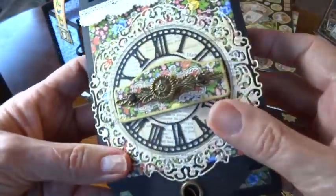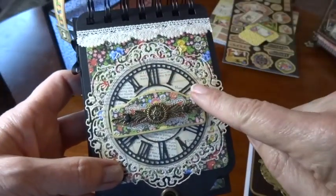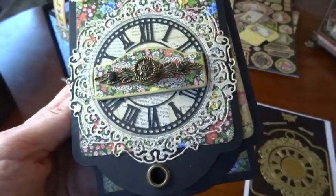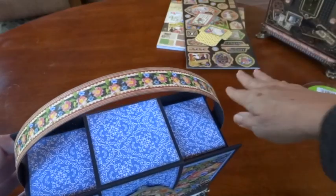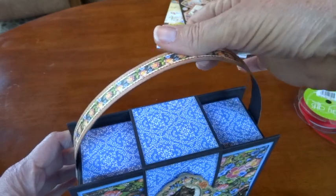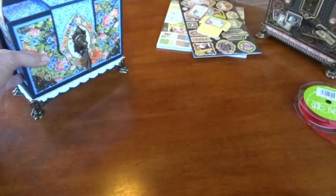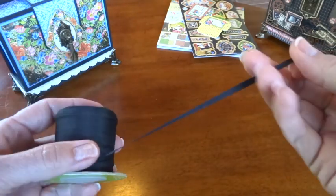There's a beautiful detailed lace frame and clock on the front, and it cuts beautifully on my Vagabond machine. The handle is made with Craftex — I've discovered Craftex and love it. It's flexible, non-tearable material you can cut, paint, and cover with paper. It's very durable; a lot of people use it to make spines on mini albums.